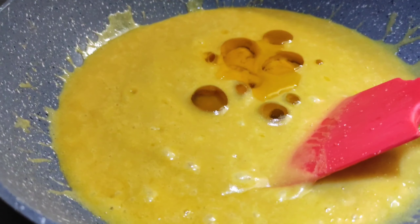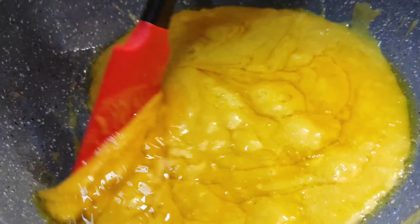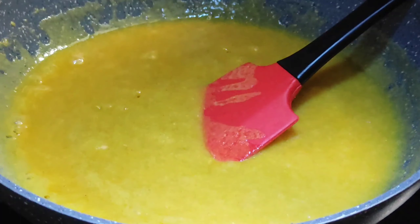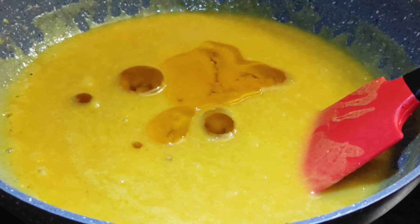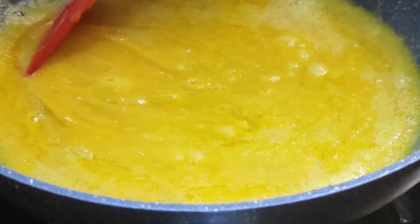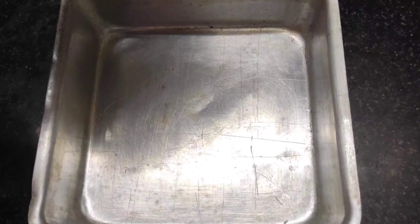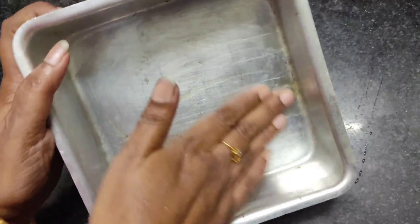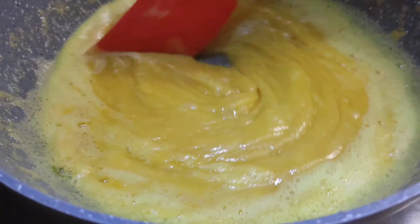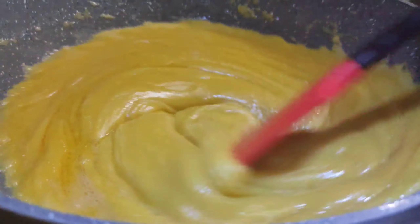I'm going to add the mix to the top. Mix a little bit of water and put it in a little bit.